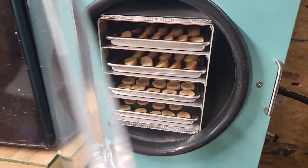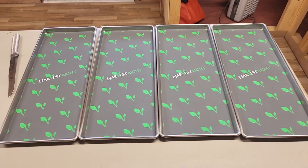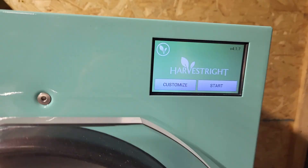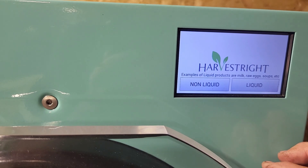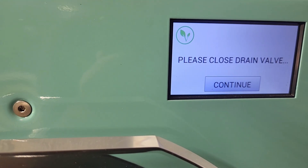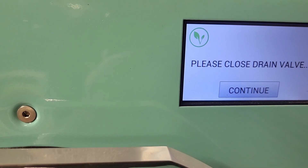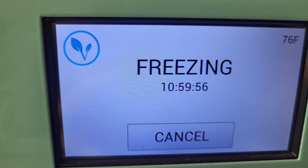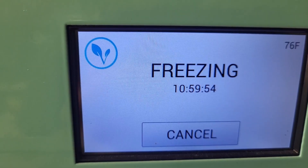When you start a load of food, you put your food on these trays — whether it be fruits or vegetables or spaghetti, red beans and rice, whatever you got. Close the front door, close the drain, and push start. Then the freezing process starts. This takes several hours. When the freezing process is done, we have trays of food in this chamber that are frozen well into the negatives of degrees Fahrenheit.